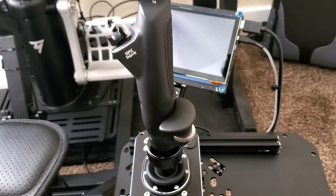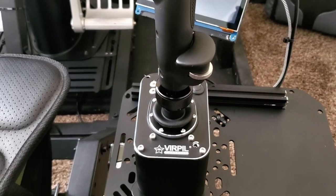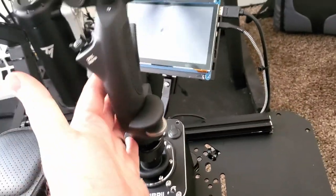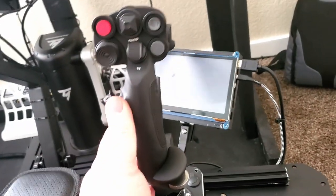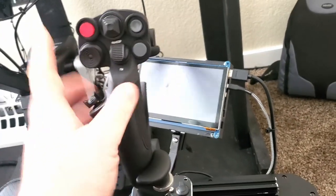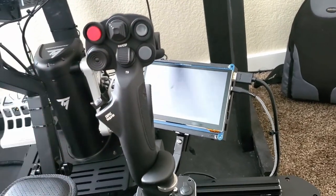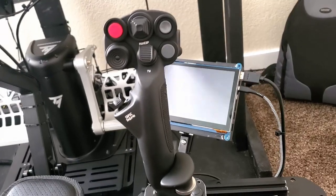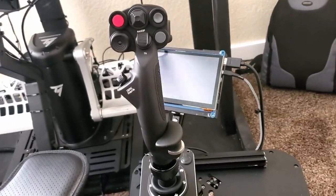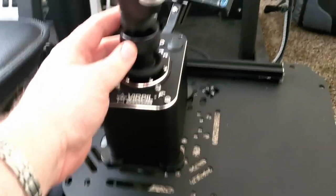It's not cheap by any means, but let's talk about why this is actually an advantageous thing. With the base being separate, you have multiple grip options that you can purchase from Virpil depending on your flight experience and what you're going for — whether your thing is space simulation, fighter simulation, or general aviation. They even have a pretty close replica to the F-14 grip.